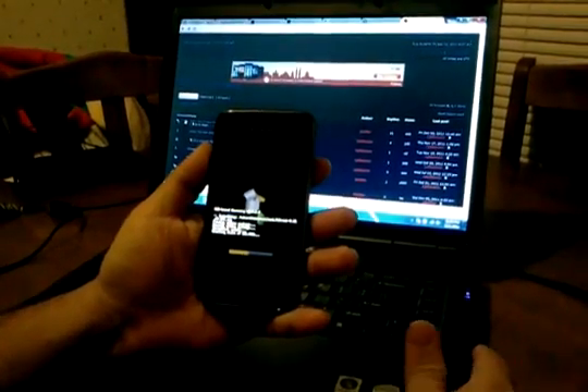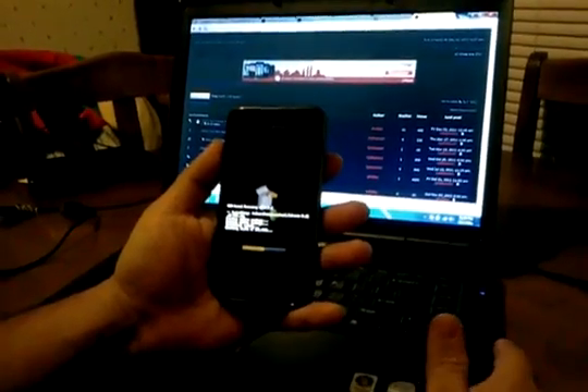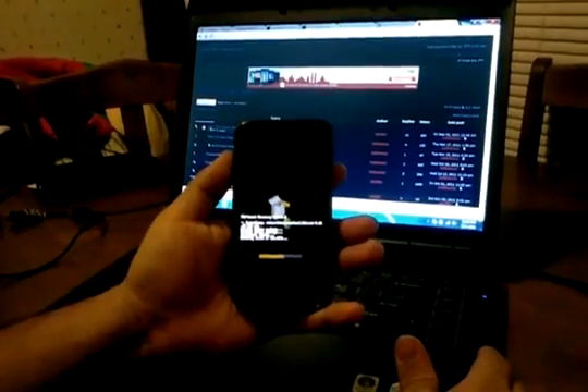I'd like to give thanks to Skriller. He's stuck with this site since day one, always delivering. Sometimes some stuff took a little longer than others, but he's always come through. He's always giving us the latest for your phones and all the help that you need.